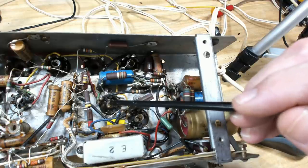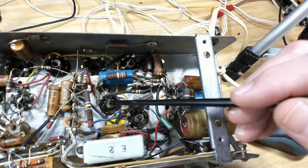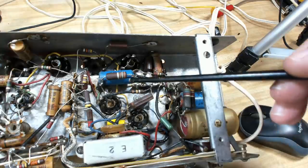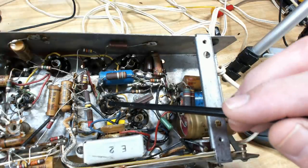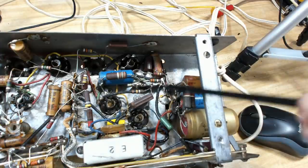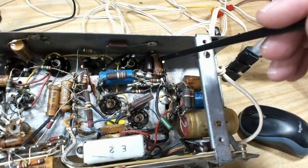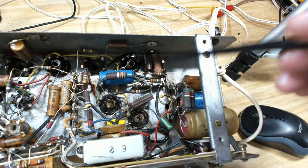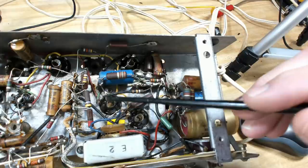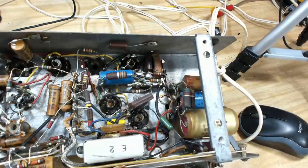I've refitted the output transformer and it's all connected up. Before applying power I'll check the 6M5 output valve to make sure it's okay and hasn't got any shorts that may have contributed to the transformer failure. I'll also check the coupling capacitor — that's sitting in there going over to the output stage. The best thing is to change that before powering up again — I don't want to lose this transformer. For my own interest I'll measure the voltage at the grid end first, then change the capacitor and see how much difference it makes.